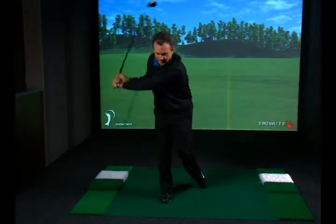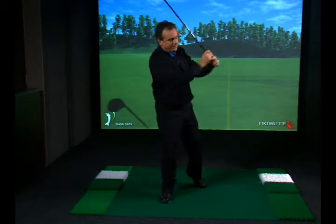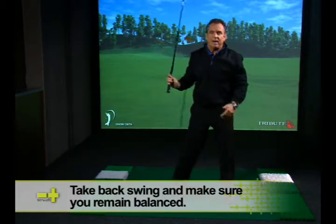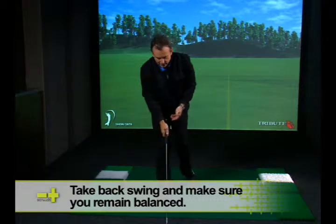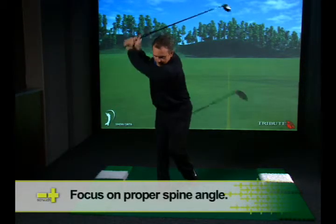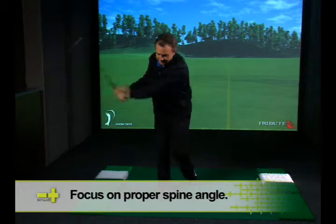Instead of stopping, I want to go all the way through. Now watch this again on the top of swing — if I topple this way, I lose my balance and I fall forward. So it really is a great top-of-swing drill to feel where the spine should be in the backswing.